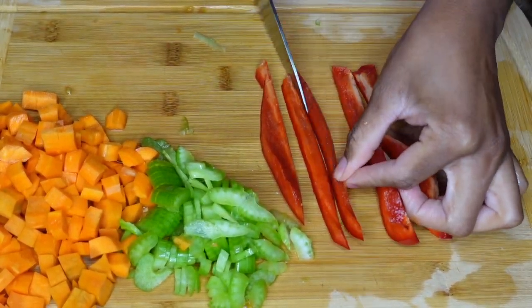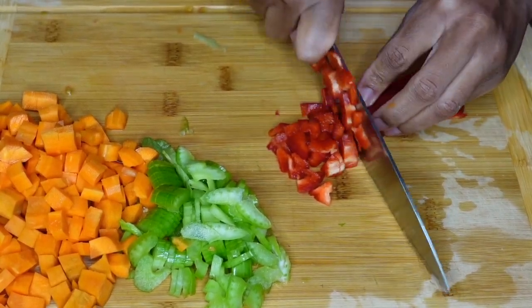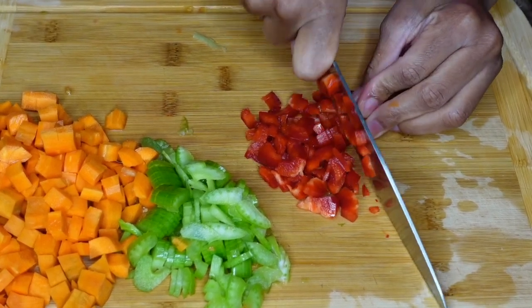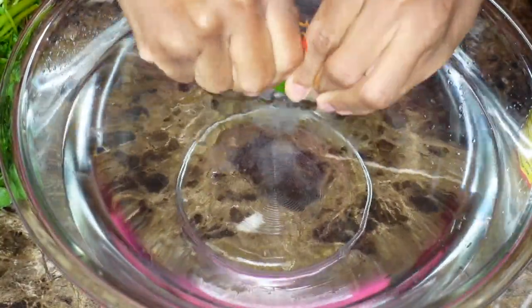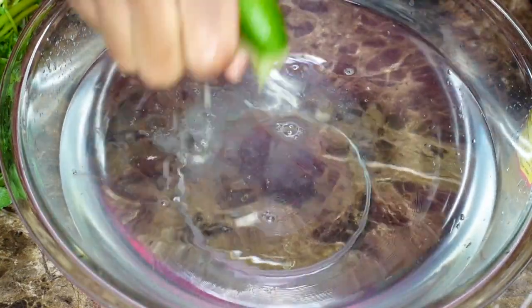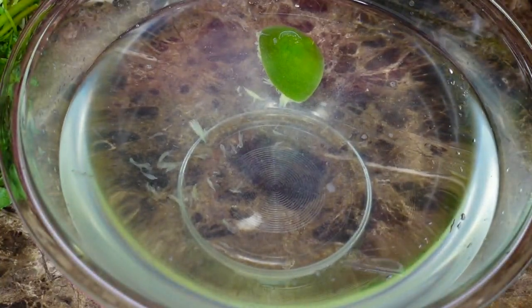Once you've diced all your vegetables, go ahead and prepare the watercress. Listen — watercress, you need to wash it a lot. Rinse it at least twice, but I rinse mine like five times because I don't trust it. To rinse your watercress, you will need lime and vinegar. I'm using apple cider vinegar, but you could use regular white distilled vinegar because watercress always has bugs in them.